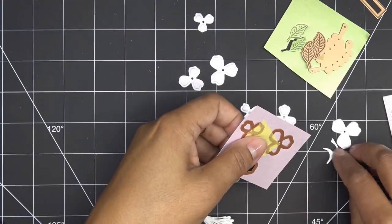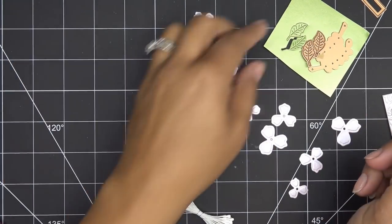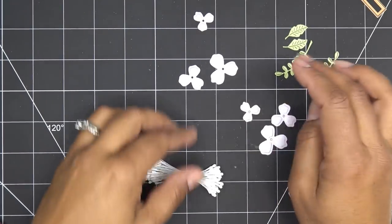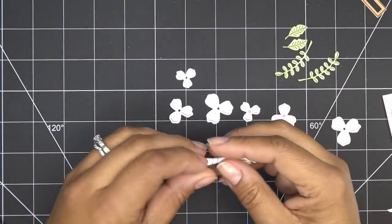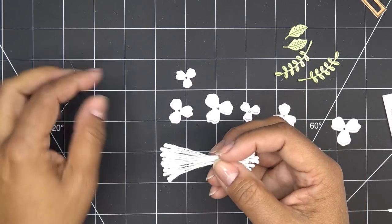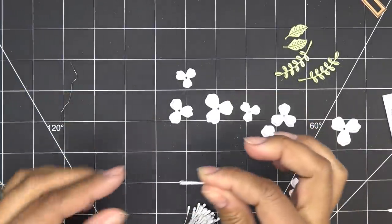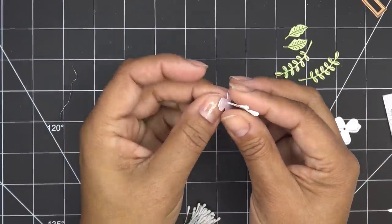So I have three sets of three flower layers here. I'll also mention the new Aqua Spellbinders Platinum 6 machine is back in stock. I have these flower pieces and the greenery is ready too, though I may or may not use all of it. For these little flowers, since I gave them texture from the embossing, all I'm going to do is take some of the centers — I went with white — and I'll do three stamens in each flower. Usually I fold them over, but these are small flowers, so I'll start with the smallest layer.